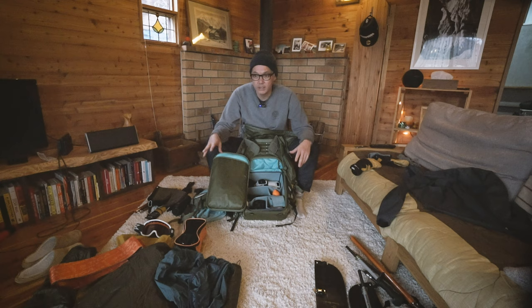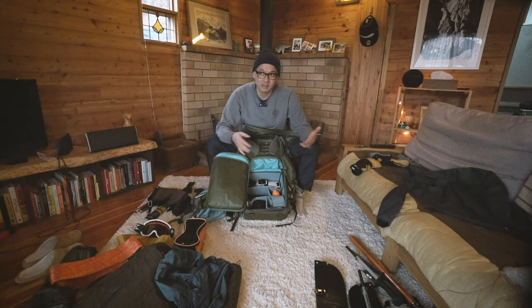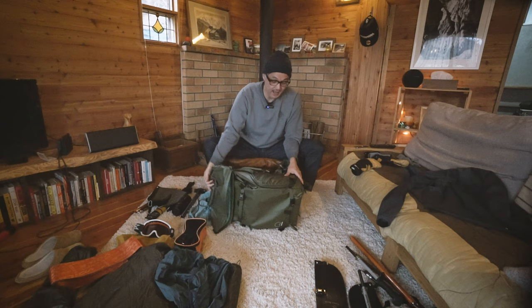And I think most backcountry ski photographers who are actually doing touring understand that there's definitely a compromise and a trade-off when you're packing your bag. You've got to be pretty minimalist when it comes to things.